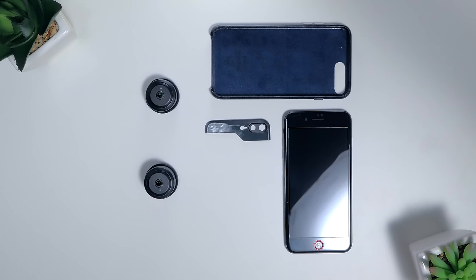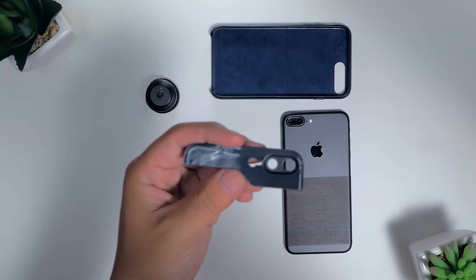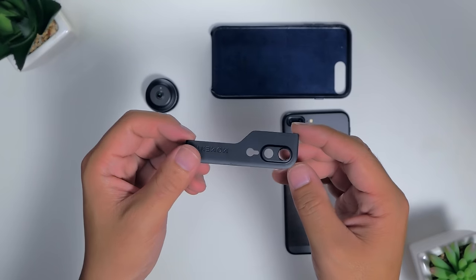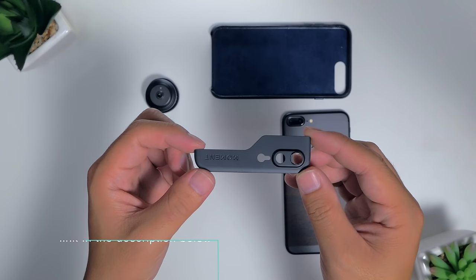Today I got my hands on their updated mounting plate for the iPhone 7 Plus and was keen to try it out, so let's get started. The mounting plate comes in a sturdy matte black construction. If you have a 3D printer, you can actually go to their website, download the files yourself and make it a DIY.